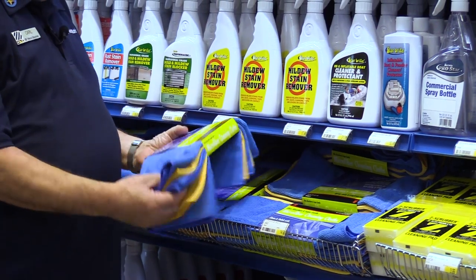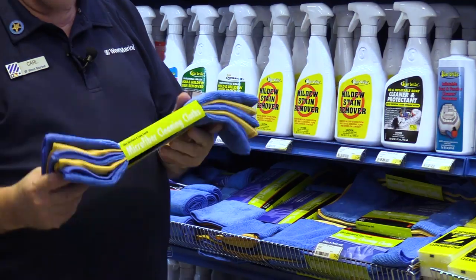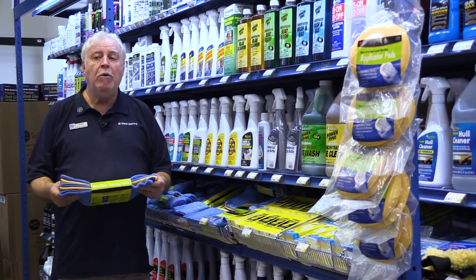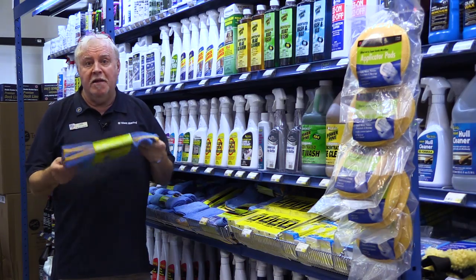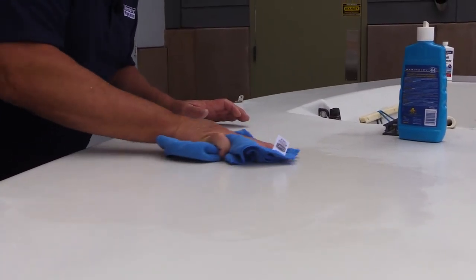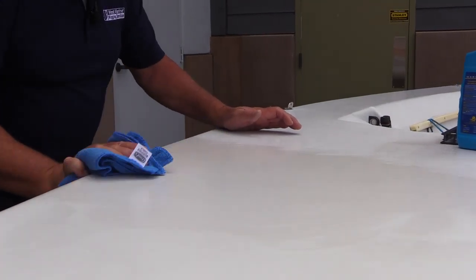One of the next things you're going to want to get is a wad of these microfiber cloths — get yourself a wad or two of these, they work really well. The great thing about them is when you're done using them you can take them home and toss them in the wash and they'll come out just like new, over and over.